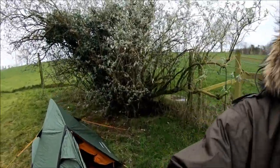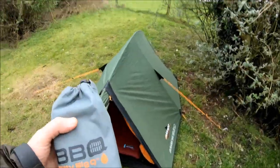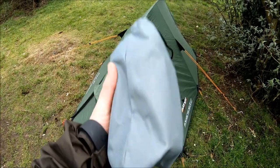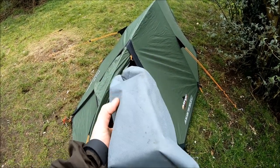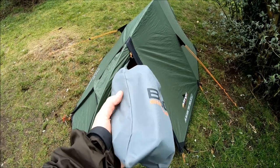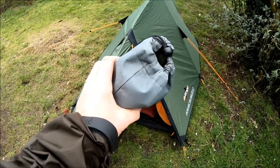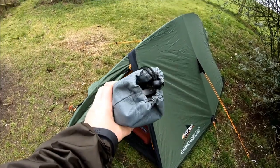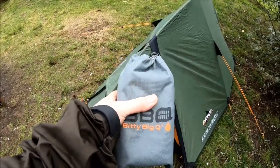That brings me on to what I was talking about last week — various cooking bits and pieces. I did mention that I ordered up a little grill called the Bitty Big Q. That weighs 500 grams and I'm going to open that up and show you. I'll cook an egg or something and a pot of tea, just to show you. That is an incredible wee bit of kit — I'm sorry I didn't discover it before.